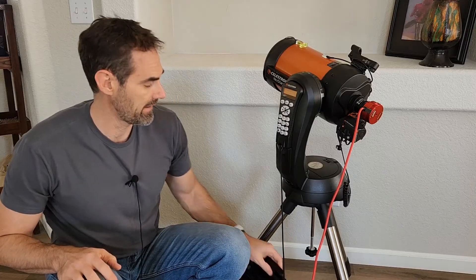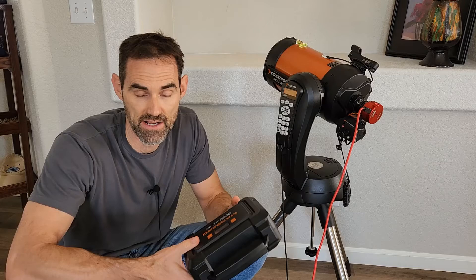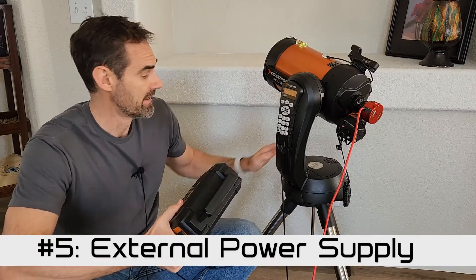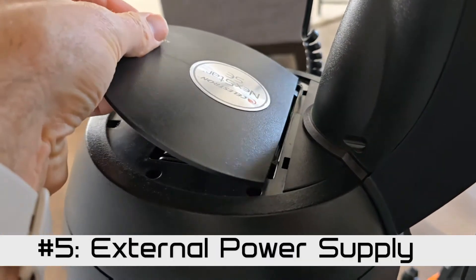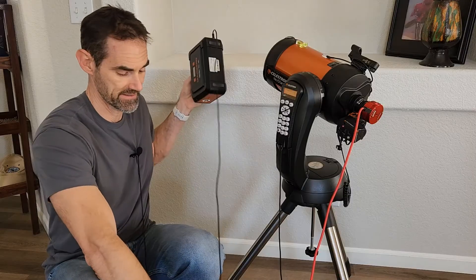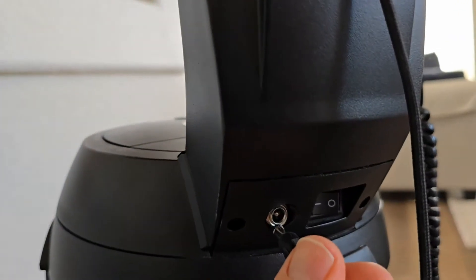One other thing that I added on, and I would recommend for anybody who plans on doing astronomy or astrophotography for more than an hour at a time, is an external battery pack. This does have eight AA batteries in it that'll run the telescope for maybe an hour. This will extend that to 10 hours — it'll go all night. And that's just as simple as setting it down there and plugging it in.